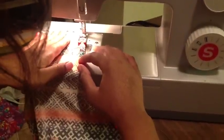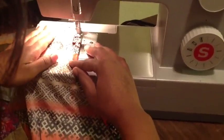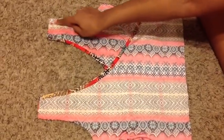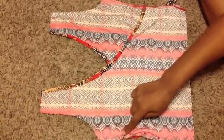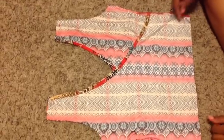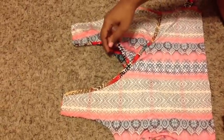Now let's hem them. Okay, so let's get started on making the top. You'll see here the one shoulder pieces are crisscrossing each other and the back is also doing the same, and the fabric is facing each other.